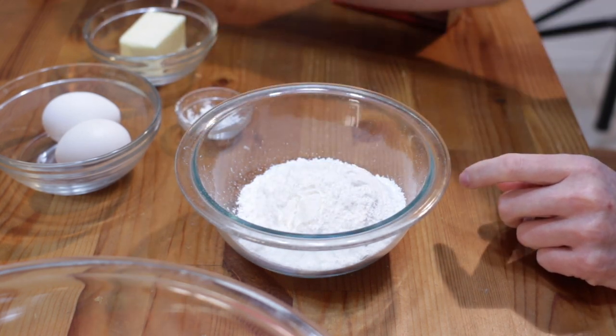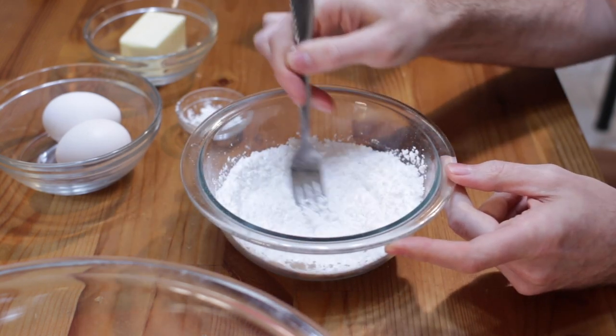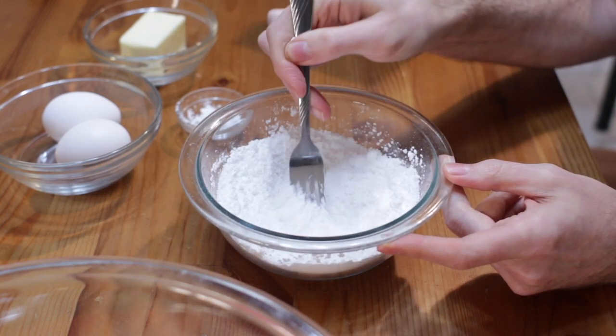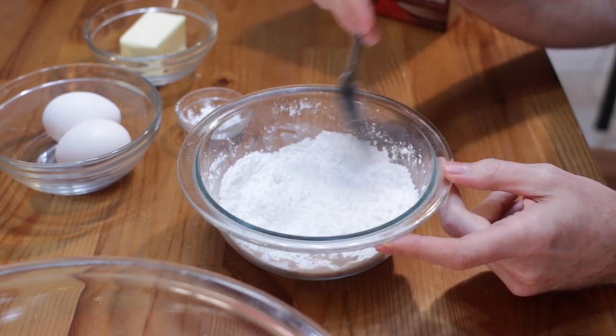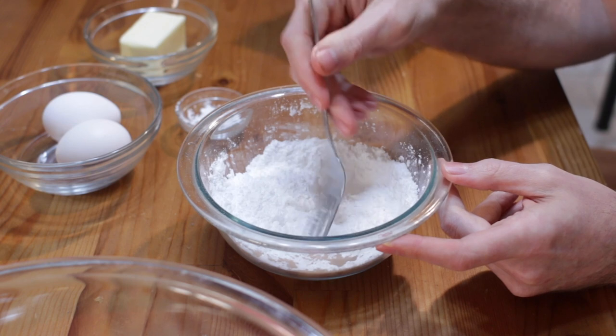The cornstarch is optional — I don't always use it — but just mix those together real well. Powdered sugar, also called icing sugar or confectioner sugar, all the same thing.